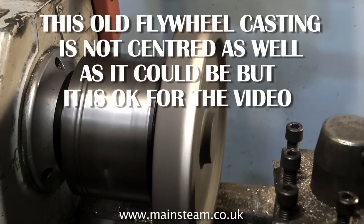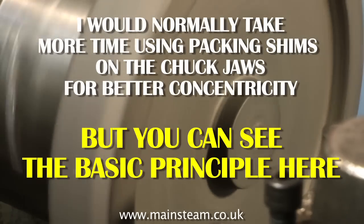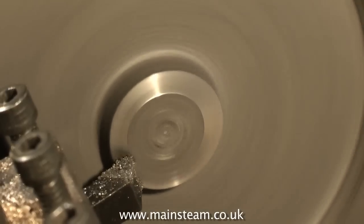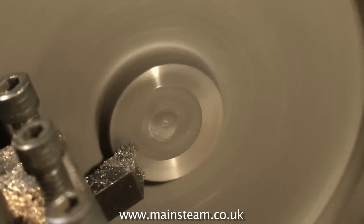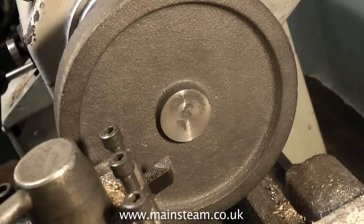So here's the principle. I would normally hold the flywheel by the centre boss, as you see here, and by rotating the chuck whilst tapping the edge of the flywheel, I would get the flywheel to run as concentrically as possible in the chuck. Then I would take a light facing cut as you see here.